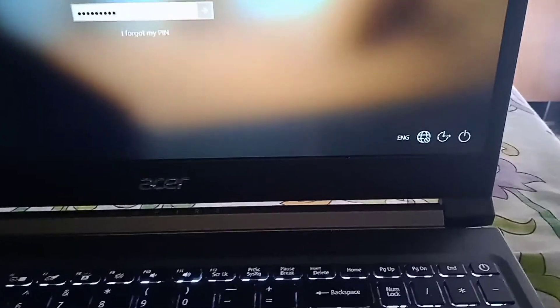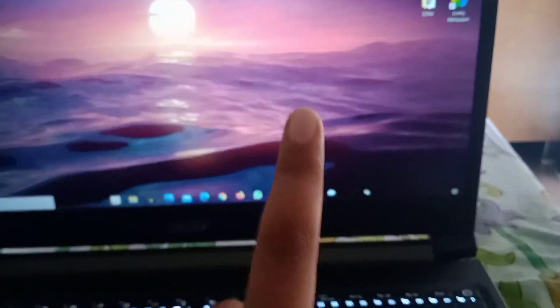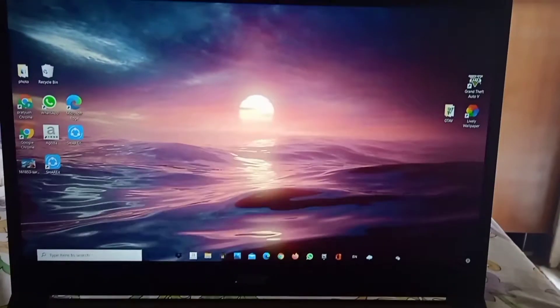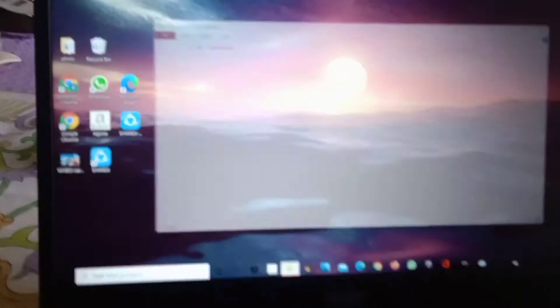Now let's log in with the PIN. I clicked enter — not even half a second. That's pretty good. Now let's look more into the specifications.